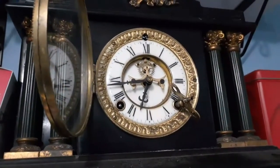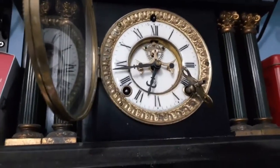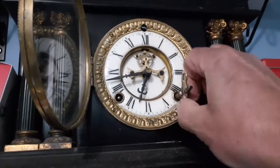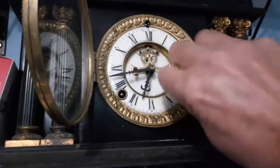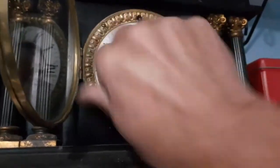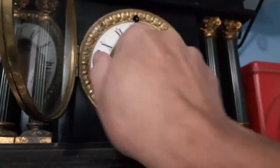Setting an American clock - this one's an Ansonia. First thing you have to do: it's obviously not running at the moment, so wind the thing up. On all American clocks it's always anti-clockwise on the right-hand side to wind that up, and then clockwise on the right-hand side, so that one goes around that way.